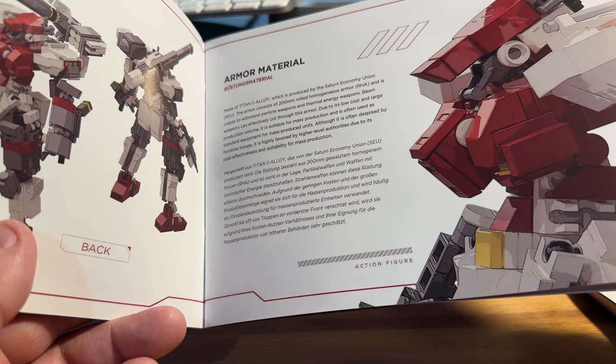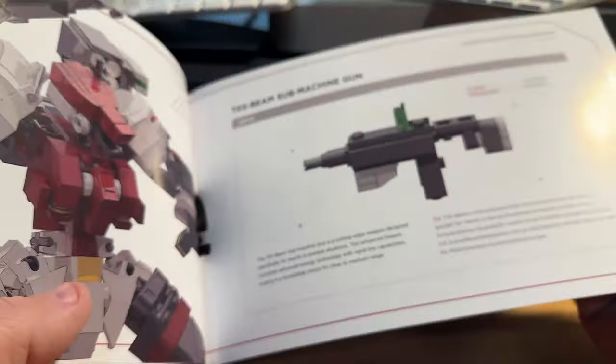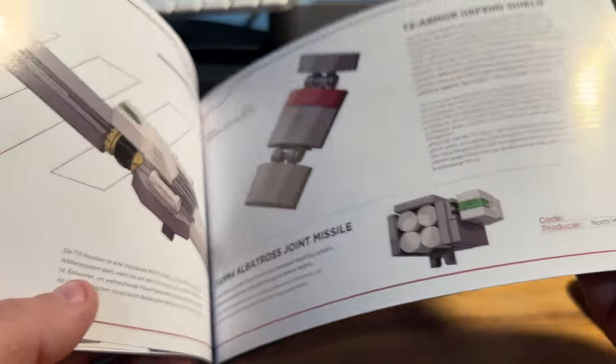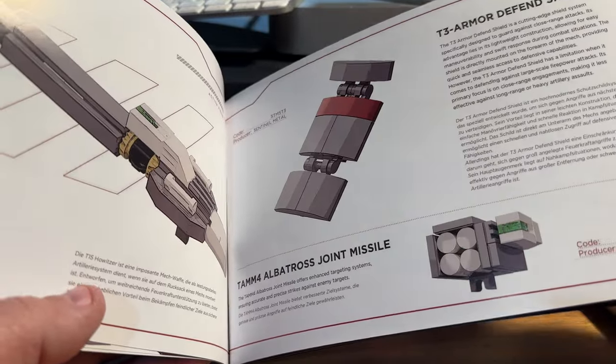This is the TR-213SR Red Mayfly medium-range fire support mech. It's cool looking — it's got a machine gun, a howitzer, and a shield. There's a lot of information about this mech with a little backstory.